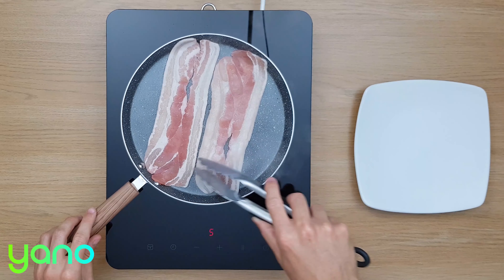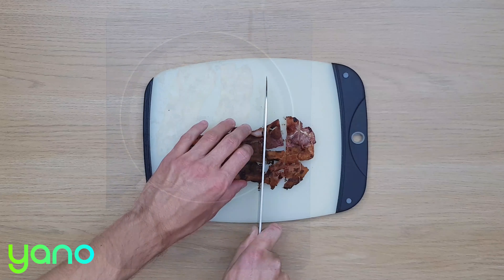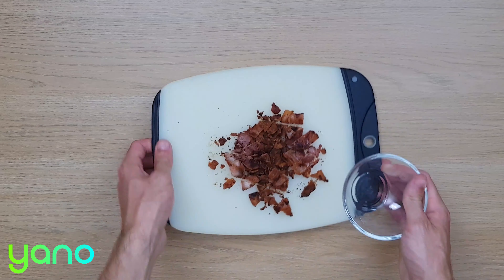Meanwhile, put a frying pan on a medium-high heat and fry the bacon until it's crispy and brown. Chop up the bacon and place it to one side.